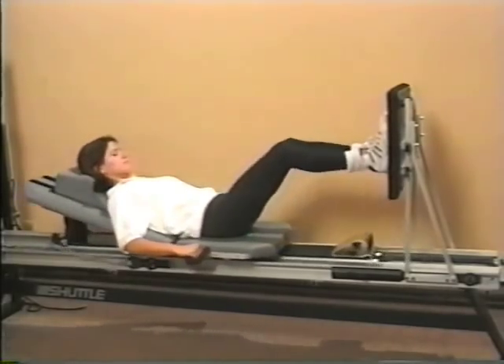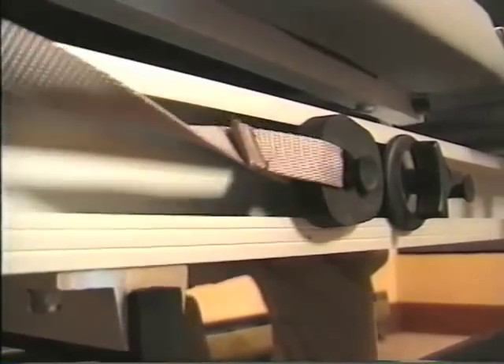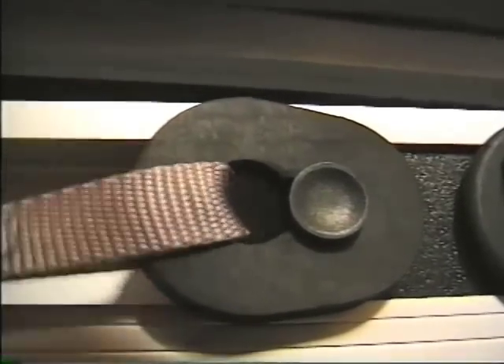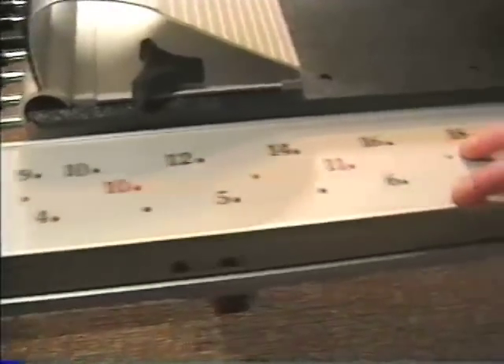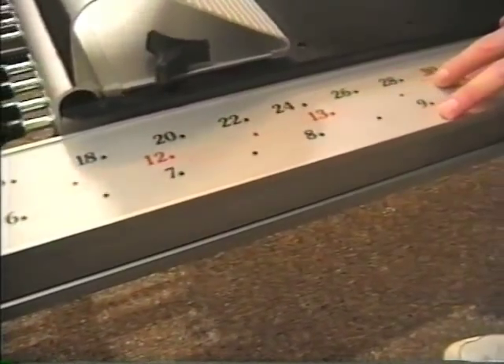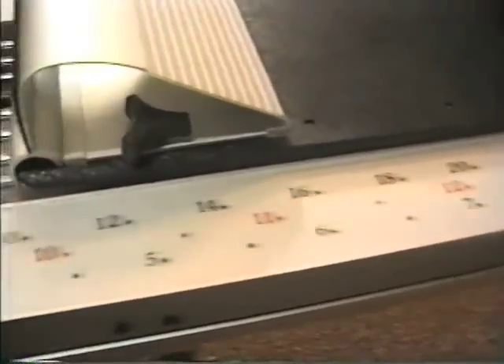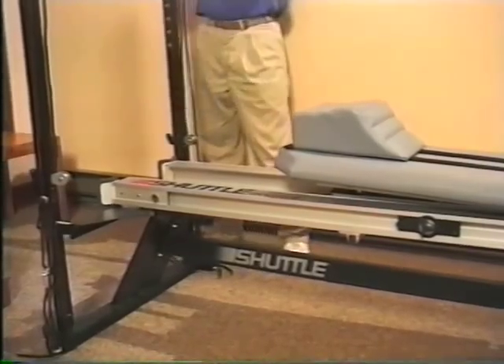Notice that these rings allow a slight bit of give, which will soften the stop if the end of the stroke is reached too abruptly. For objective analysis, the progress monitor strip will assist you in quantifying and tracking your patient's progress in terms of range of motion or distance traveled and weight bearing ability as reflected in resistive force.